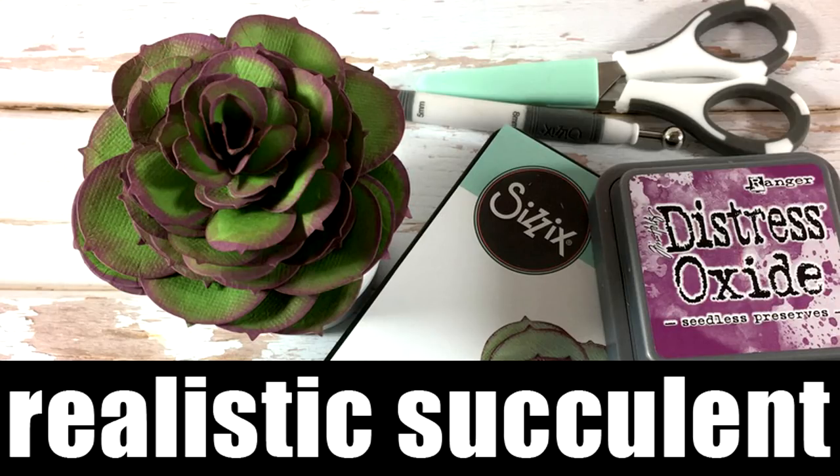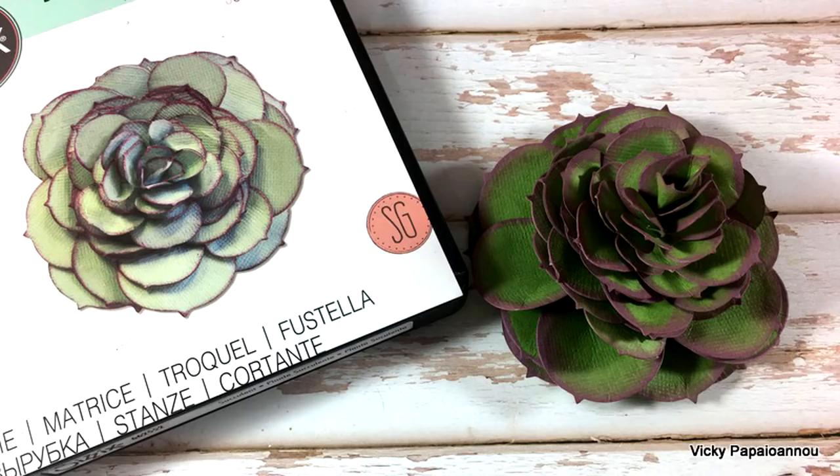Hi and welcome back, it's Vicky here with a fun project. Today I will be creating a very realistic succulent. I did post a photo of the succulent I created a few days ago on my social media and everyone was asking for a video, so here we go.